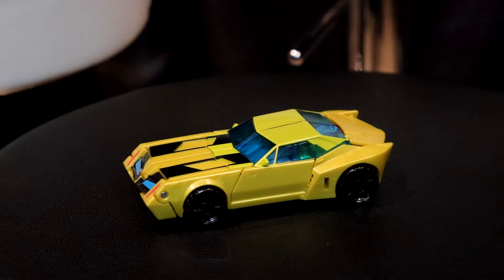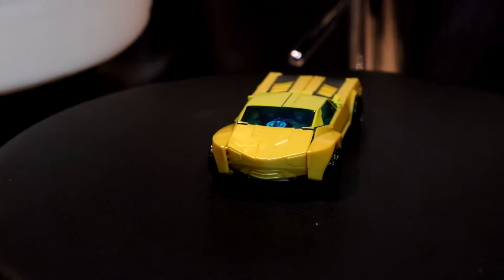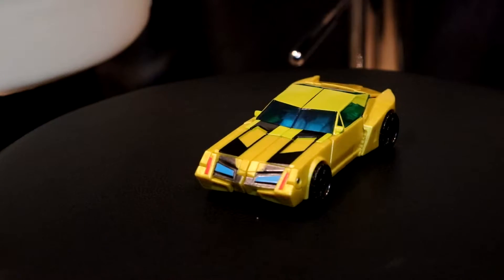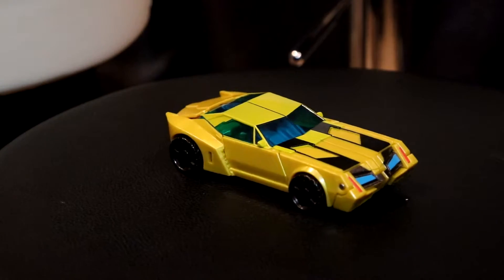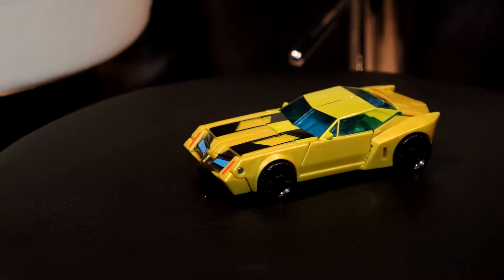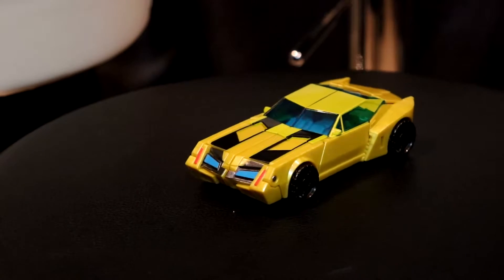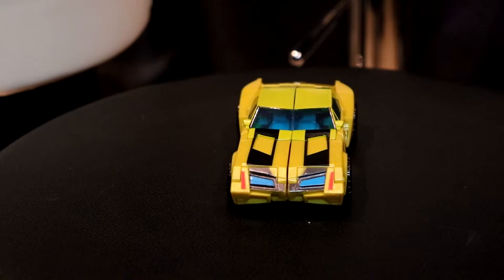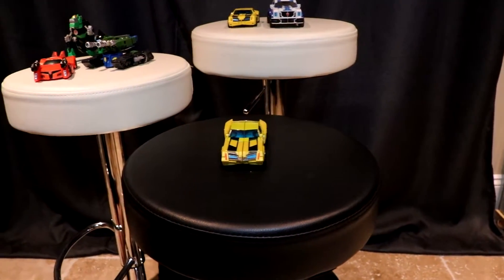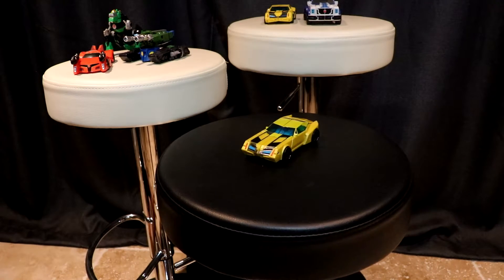Now, Bumblebee's car mode — like I said, I prefer this gold color for the car mode. The car mode looks great, it looks really, really good. It's definitely a lot better plain in this color than it is plain in the normal yellow. The top of the car is still a different color from the rest of it because they're painting that, so that kind of looks a bit off on this particular color scheme since it's more of that yellow, which kind of matches the original mold. But he still fits in quite well with the rest of the warrior class line.